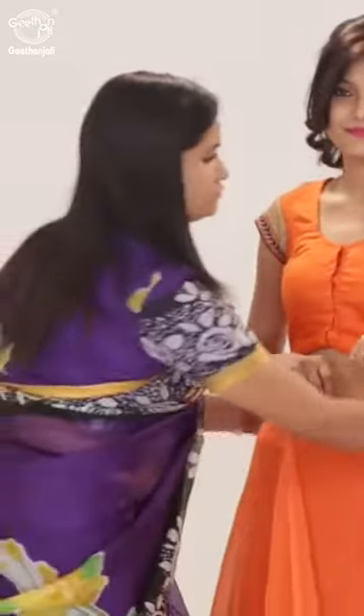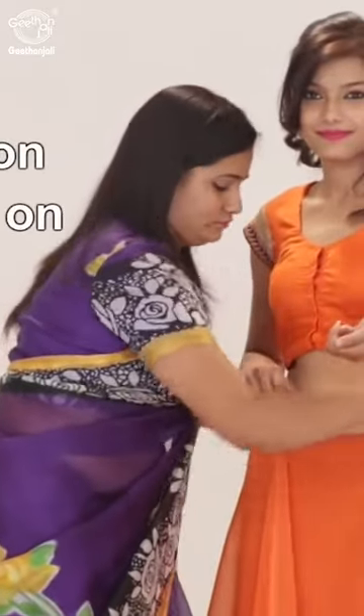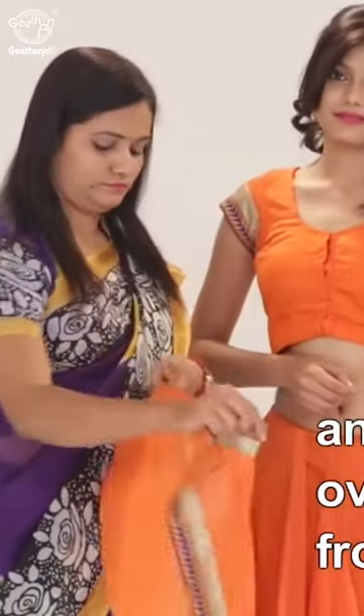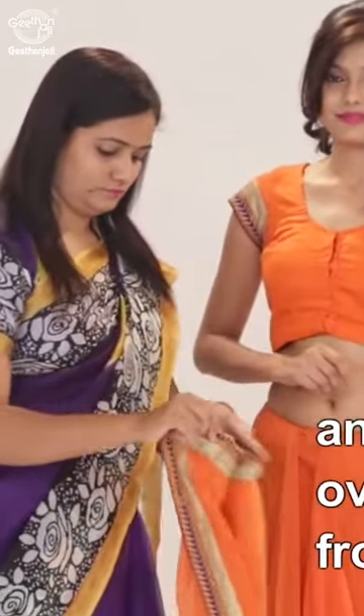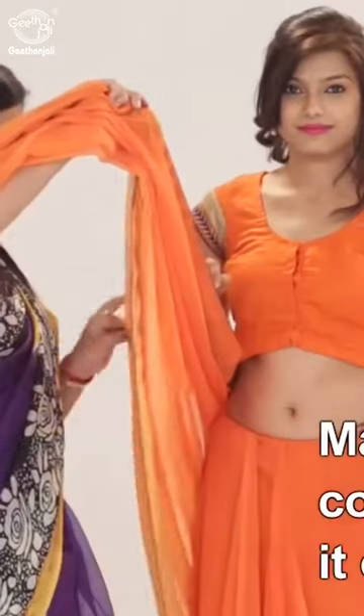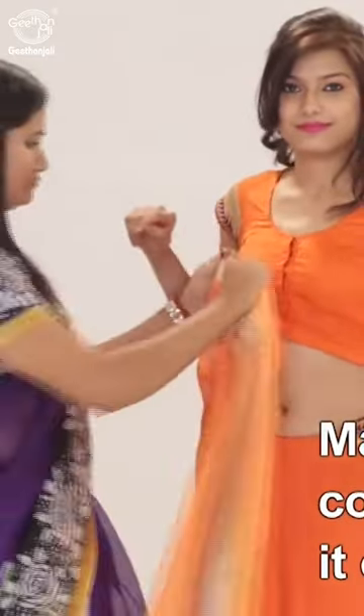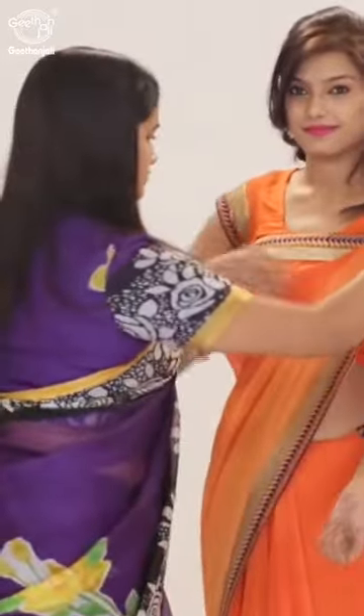Take the free flowing end and tuck a portion of it temporarily on the left waist and bring the pallu over towards the front. Make pleats and compactly secure it over the chest on the left shoulder.